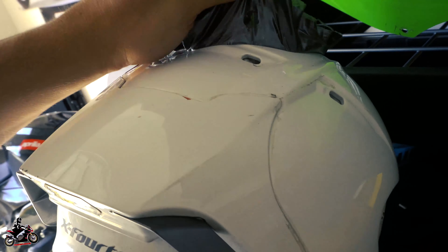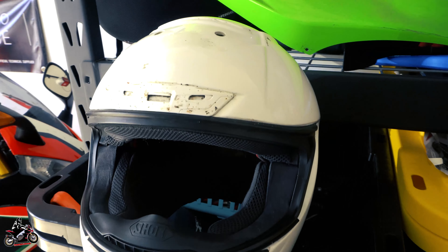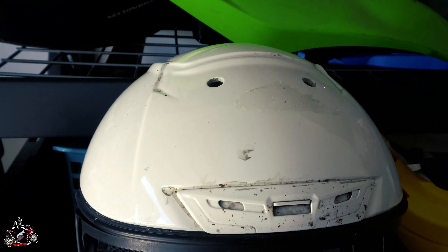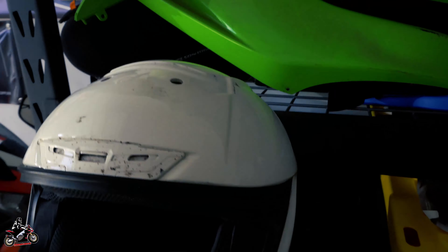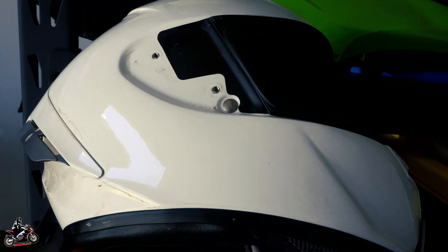I would still recommend this vinyl wrap — it's not leaving much residue at all. Here is the final product. You can see there's some residue right here, but no biggie — that'll come right off with some rubbing alcohol.